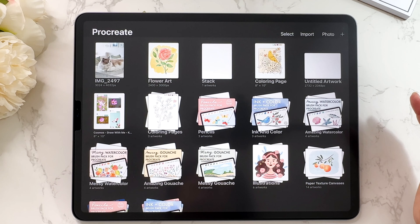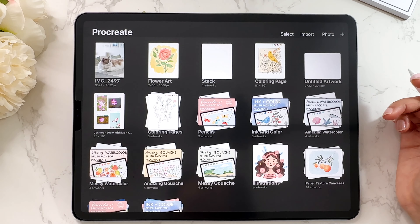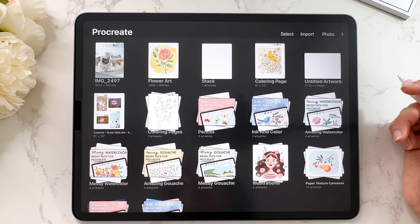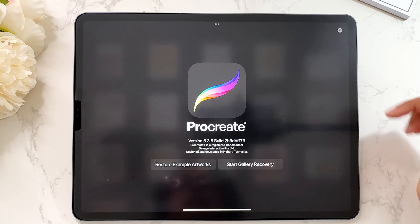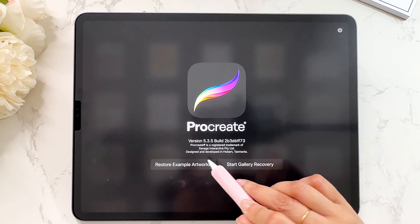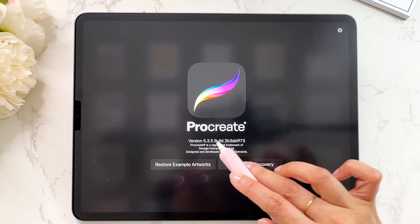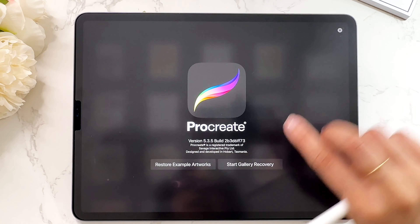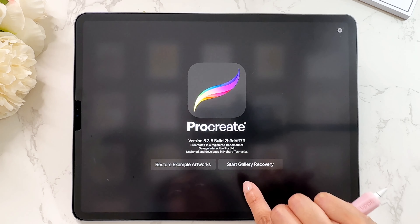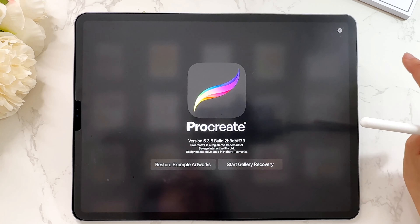To recap: back up your files because you don't want to lose them. I have a backup that goes to iCloud and I also back up files individually into Dropbox, so they're in two different places. One more thing — if you tap on the word 'Procreate' right in the gallery, it will give you information about the app, including which version you have. You can also restore example artworks and start a gallery recovery from here if you've lost your gallery.